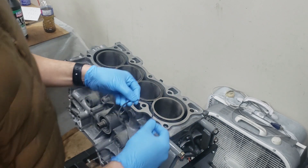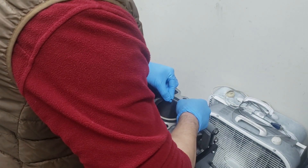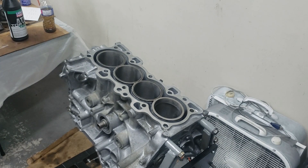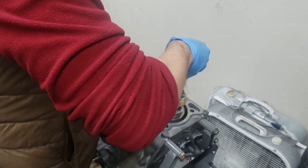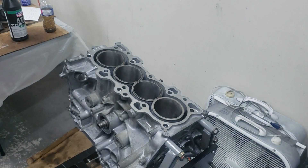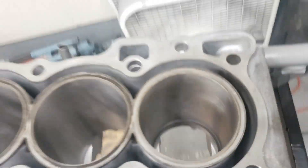Here is the first piston ring — we just push it together, feed it in, and now it's seated in there. Now we'll push it down to square it with a piston. I just pulled one of the pistons I have bagged up and push it all the way down until it's about 15 to 20 millimeters deep. Now we will measure the gap inside. The piston ring is in and you measure the gap right at the top with the feeler gauge.